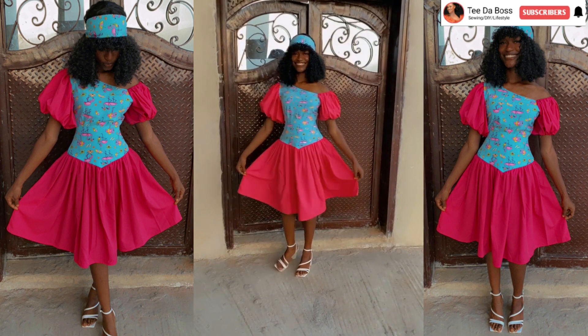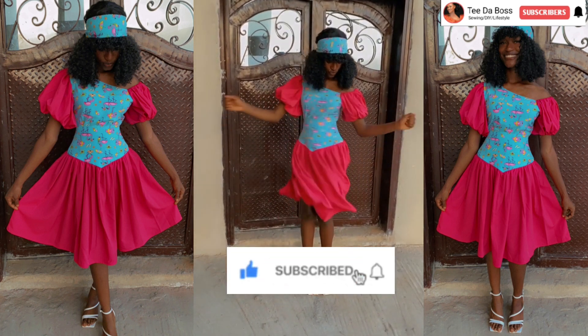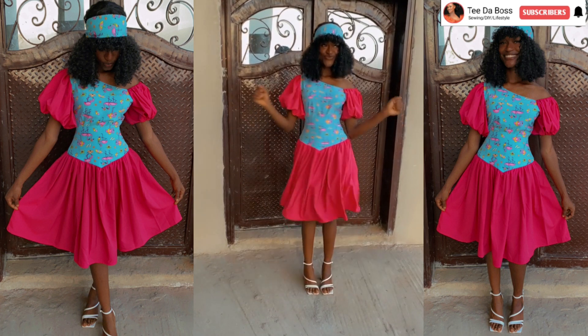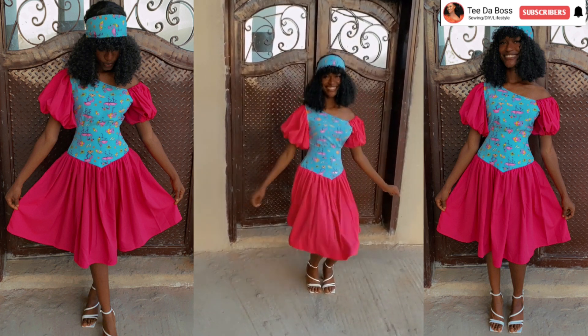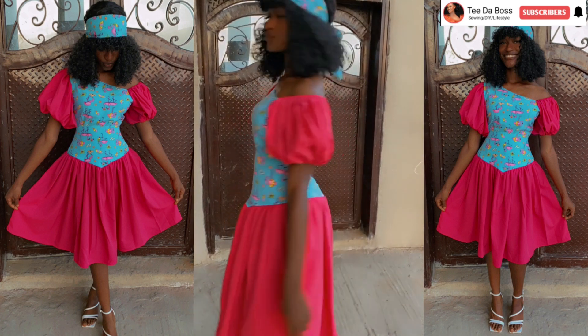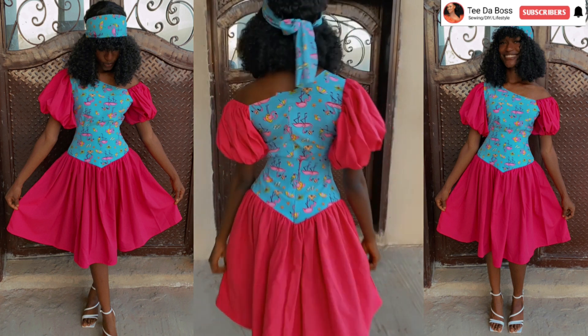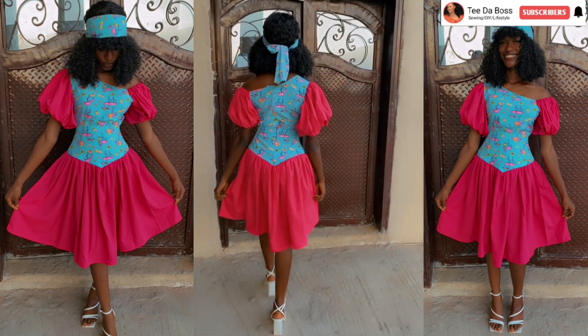I hope you guys enjoyed the video. If you did, don't forget to like, subscribe, and turn on post notifications so you don't miss future videos. Our next video will be on making a mono-strap top with a puff sleeve, so make sure your notification bells are turned on. Thank you for watching — bye bye and I'll see you in my next video!